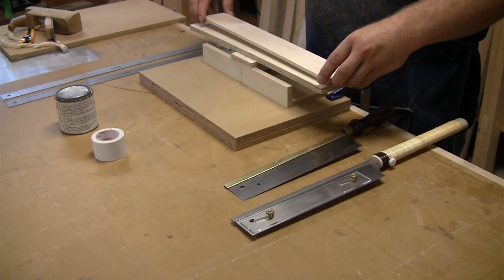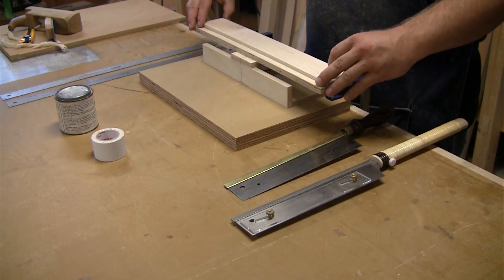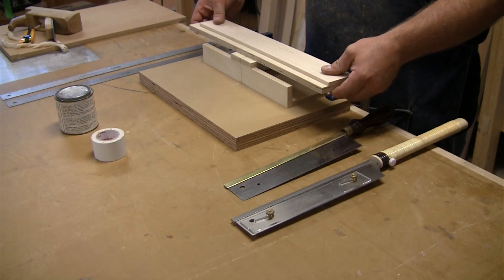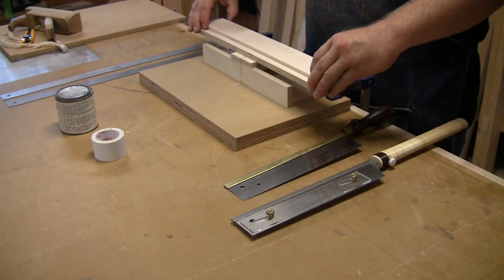I take my blank and flush it up on the front where the nut is, and make sure that it's sitting exactly where I want it. I've put two pieces of two-sided tape to hold it in place, so it's now attached nicely onto the little guide board.